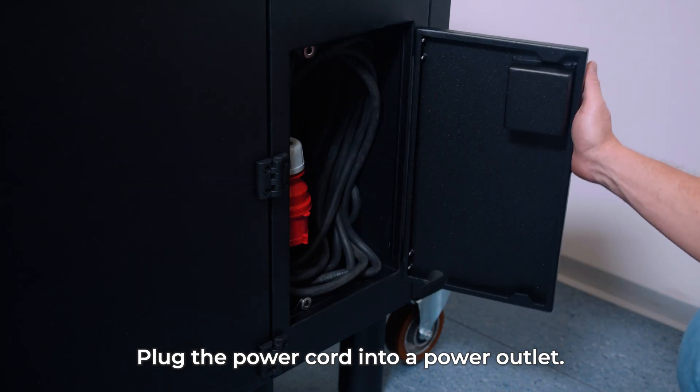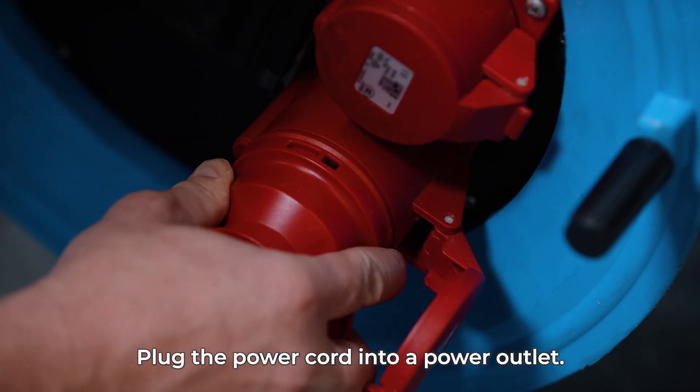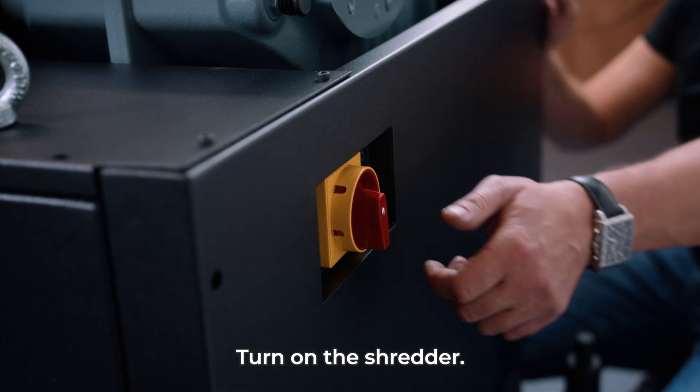Take the power cord out from the housing unit. Extend it and plug into a power outlet. Turn on the shredder using the main switch located at the back of the device.